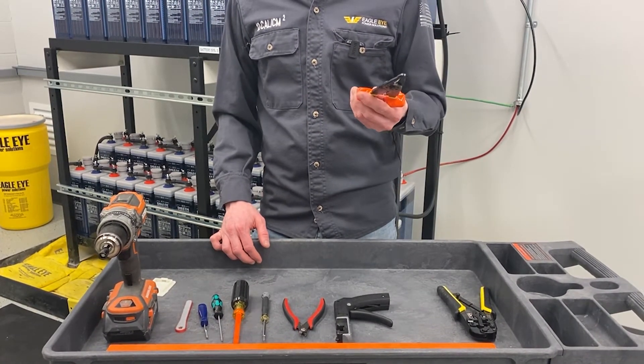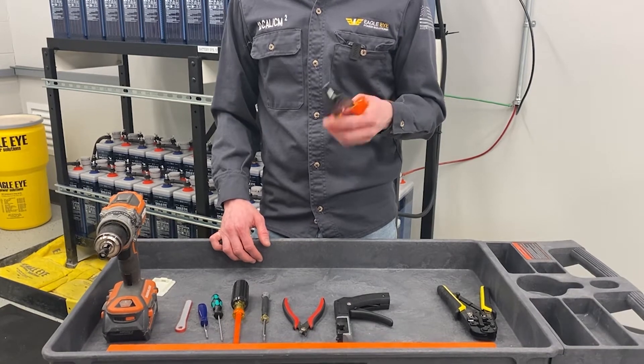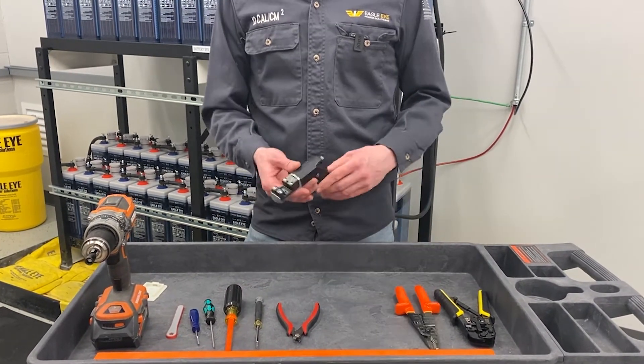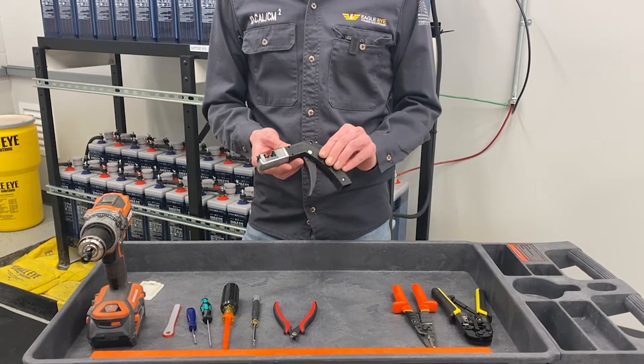The next tool is a wire stripper. This is only needed to strip back the power cables that plug into the monitor. You'll need to make sure that it has a 16 wire gauge hole on it.